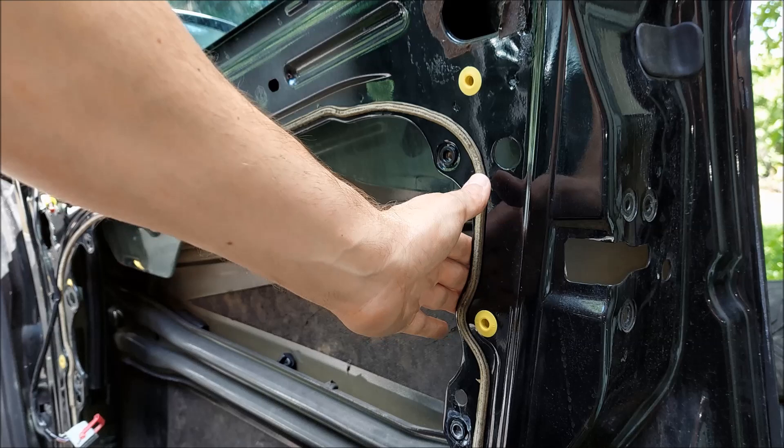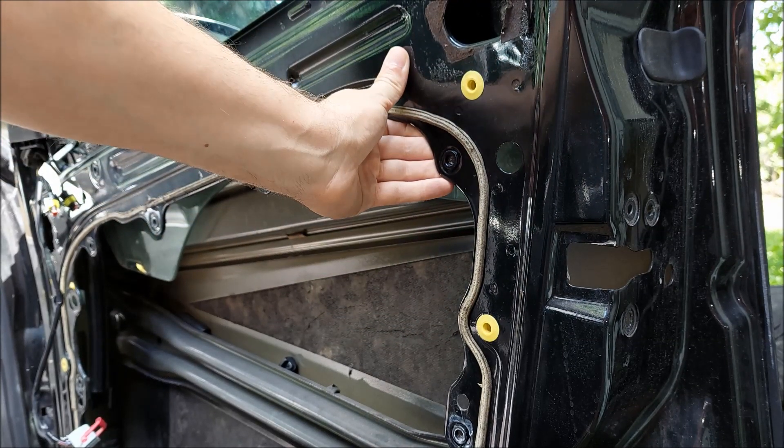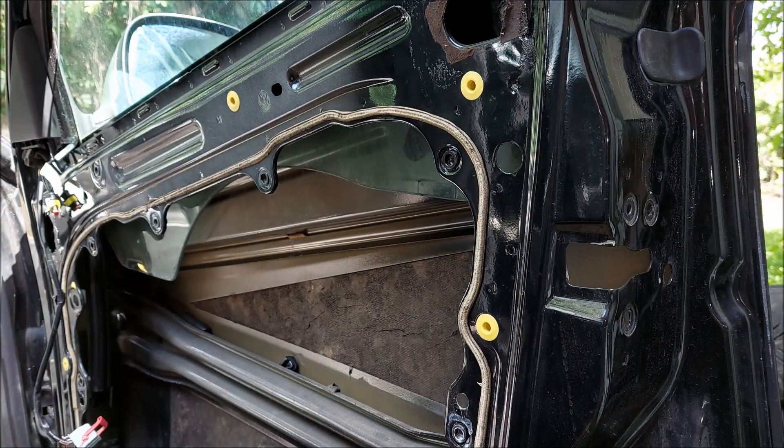To make this video a bit shorter I've separated the door teardown into several videos, so if you want to check out how to remove the door panel, window regulator, electric lock and things like that, I'll put links to those videos in the description below.